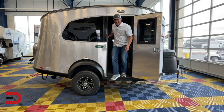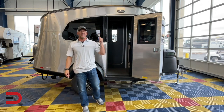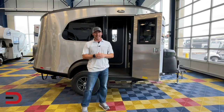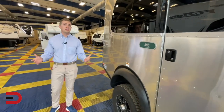This is the 2023 Airstream Base Camp 16X — but not just any Base Camp. This is the REI Special Edition. We're here at Brett's RV and Marina in Missoula, Montana, for a quick walkthrough and demonstration of what this is all about.